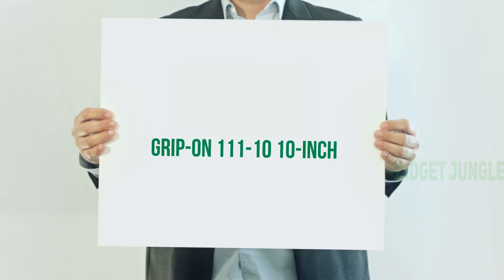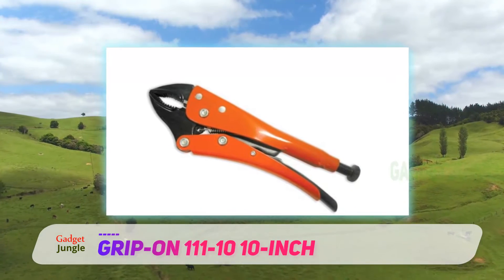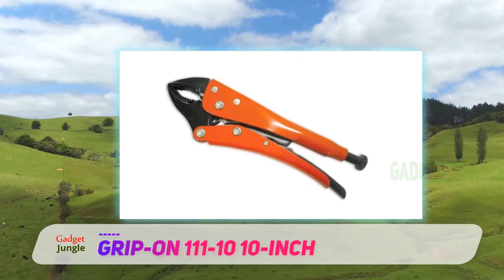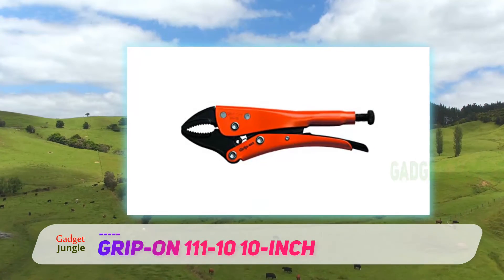Grip On 111 10, 10-inch. If you are searching for a well-designed curved jaw locking plier that would be able to grip round objects firmly, then this Grip On 111 10 curved jaw locking plier is just the best option for you to select.